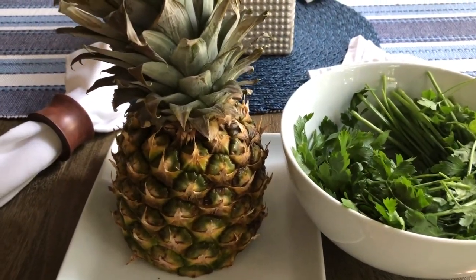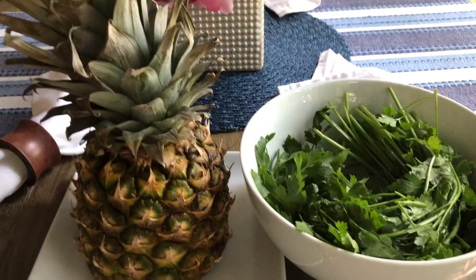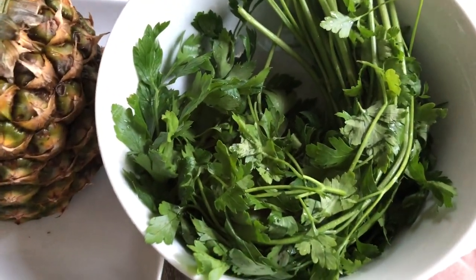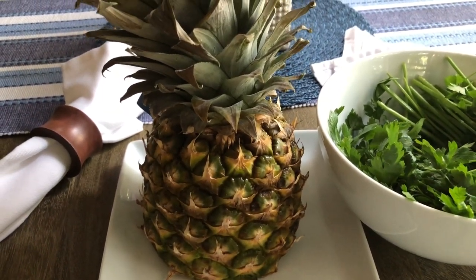So I was going to make a smoothie out of these ingredients, but I decided it'll be more of a — it'll pack more of a punch if I juice it. So what I have here is one bunch of parsley and a half of a pineapple.